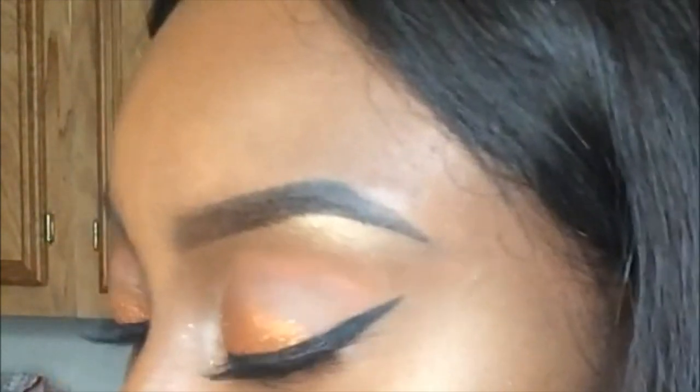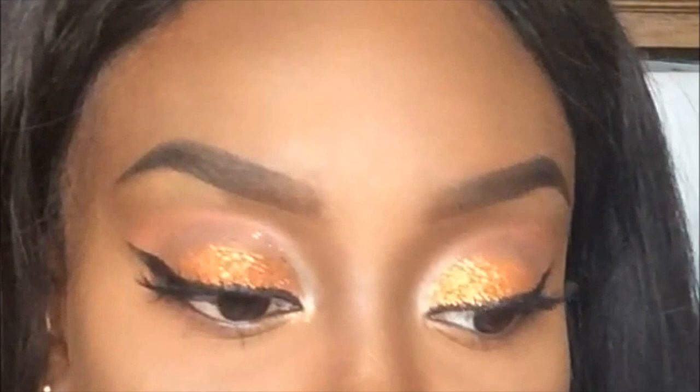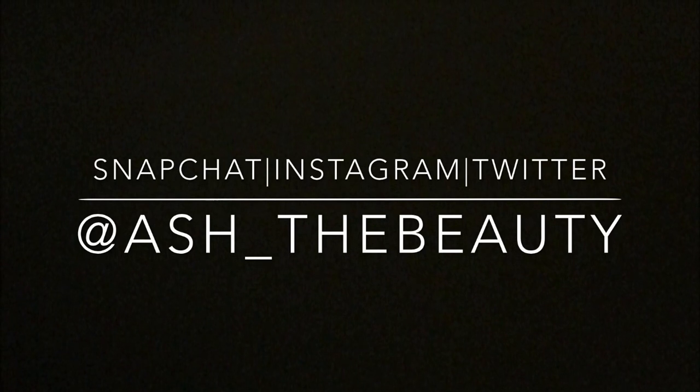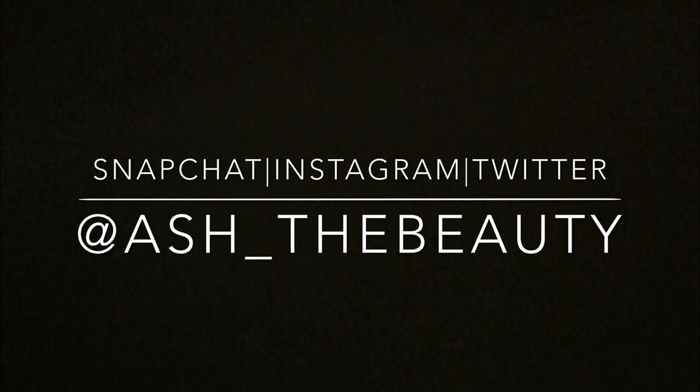I hope that you enjoyed this tutorial as much as I enjoyed filming it for you guys. I really like this look and I got a lot of compliments on it — it was really easy and simple. If you like this video, go ahead and give it a thumbs up, leave comments below for any suggestions for future videos, and don't forget to follow me on Instagram, Snapchat, and Twitter at ash_thebeauty. I will see you in my next upload — bye beauties!